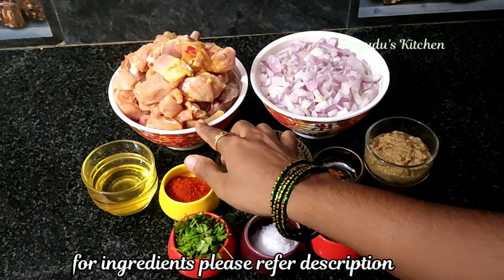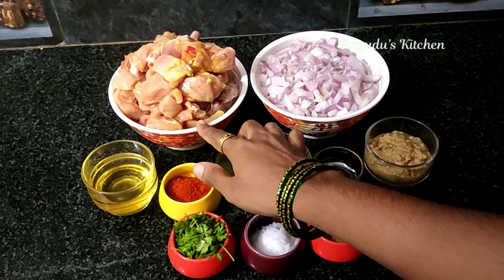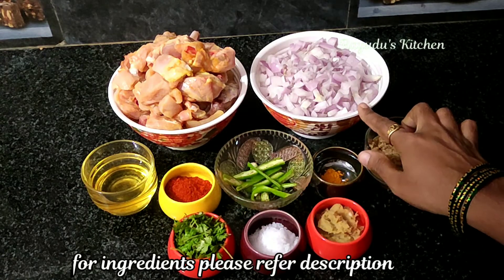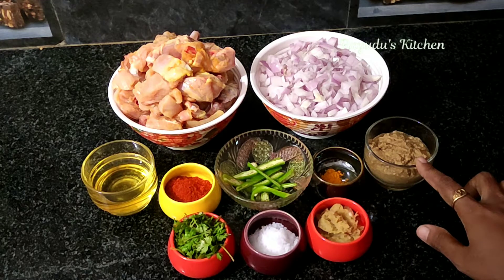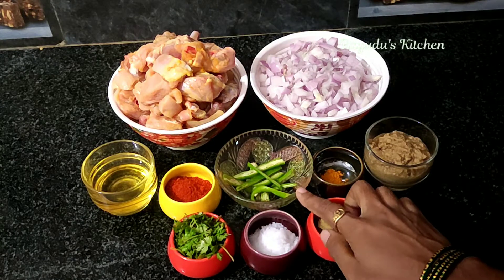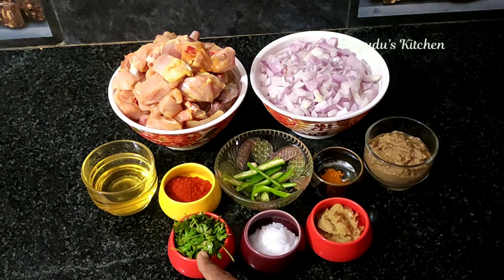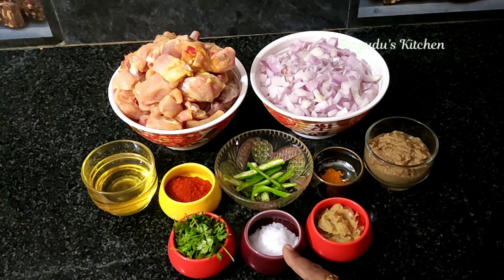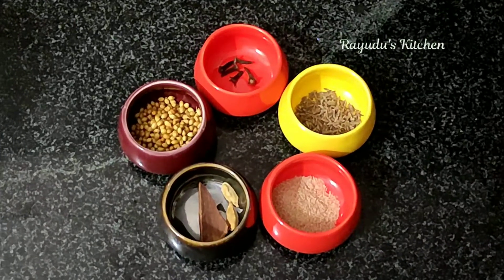I am going to take half a kilogram of chicken and wash it. The ingredients for this dish are: 2 tbsp masala paste, 1 tsp masala paste, 2 tbsp karam, 5 tbsp oil, 1 tsp alamvel paste, and 2 tsp alamvel paste.